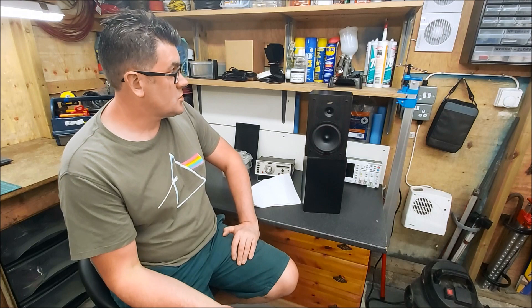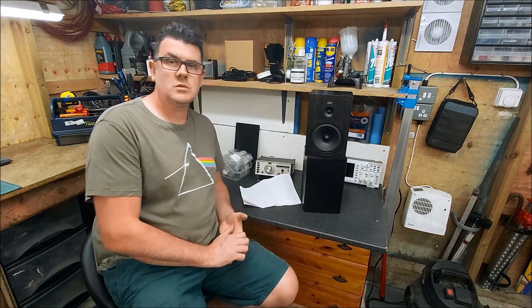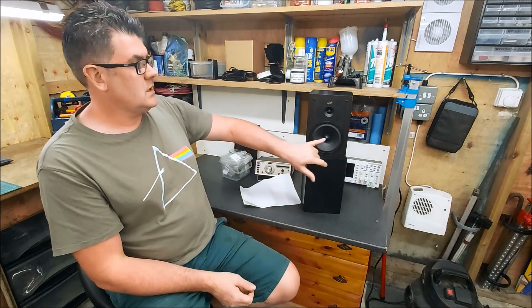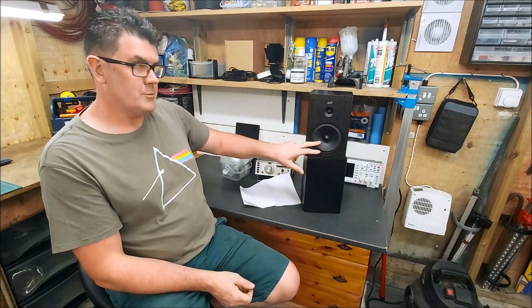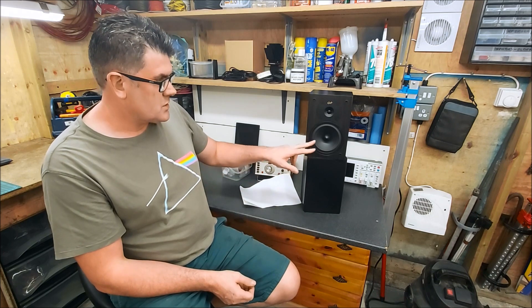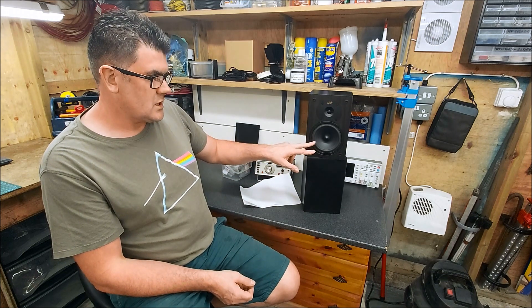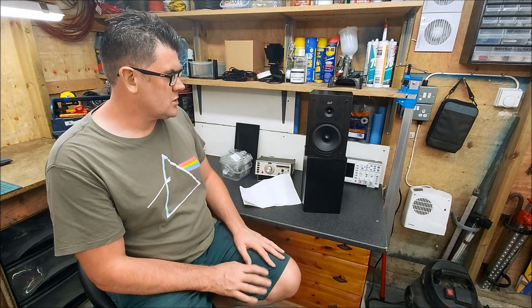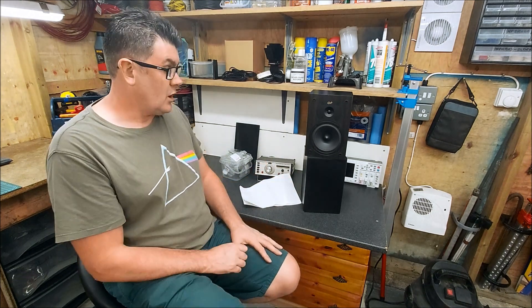Hello! This is Part 2 on the little Gale 2-ways. As you saw in the first video, we took them apart and had a look inside. They've got these nice 5-inch Microlab drivers that I really like. I've used the 6.5-inch version of these and I've got a few of them — I wish I could find a supplier because I would definitely be using them.